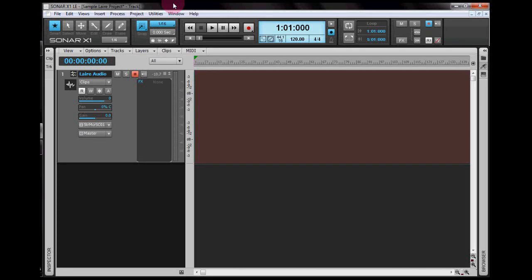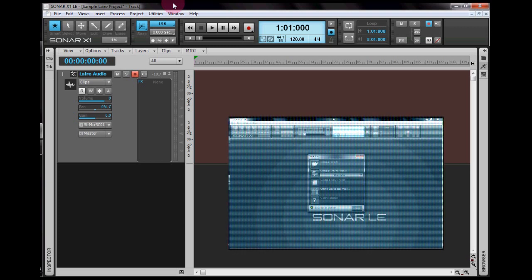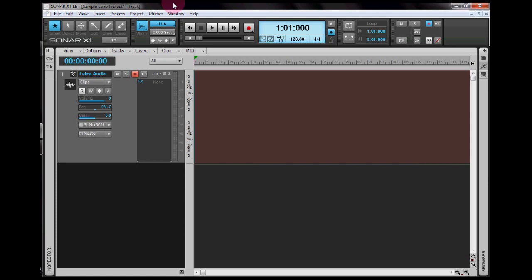What's up guys, this is Lair and you're still here with me in my Sonar X1 LE tutorial series. In this video I want to show you how I make song covers. It covers basic knowledge and skills in recording, editing, adding audio effects, and saving the audio file. If you want a quick tour on how to set up your project, I made a separate video — check it out first if you don't have any clue what I'm doing. I'll put the link in the description box. But if you're already set, let's begin.